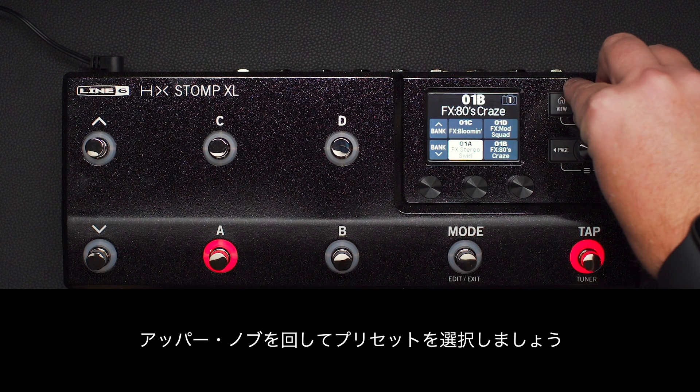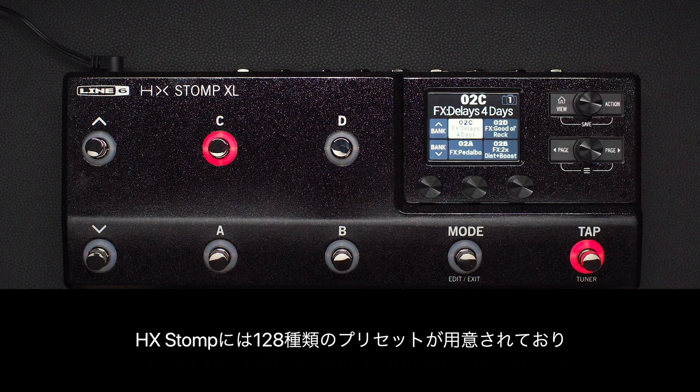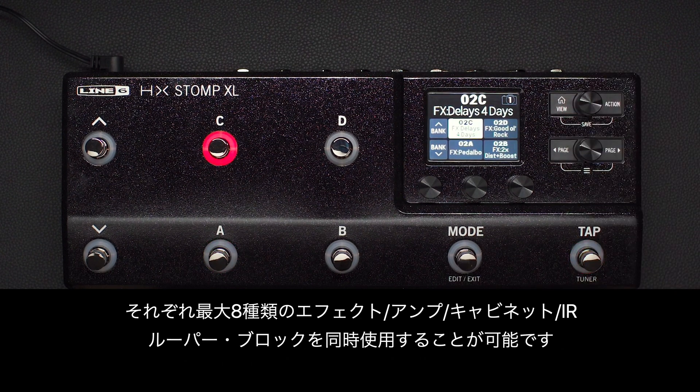Turn the upper knob to scroll through presets. HX Stomp XL has 128 of them, and each one can run up to eight simultaneous effect, amp, cab, impulse response, or looper blocks.